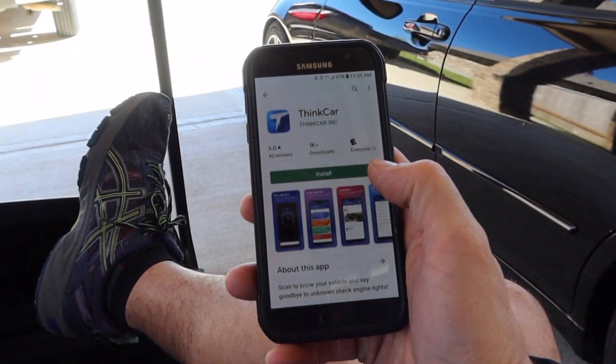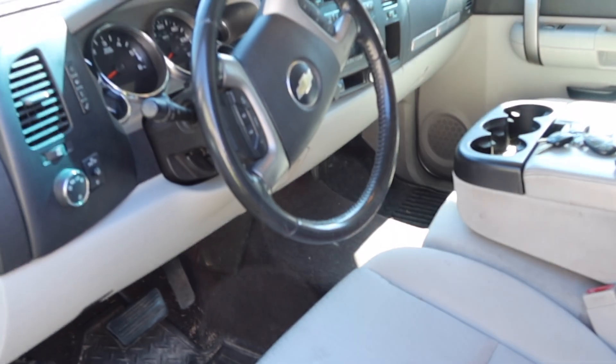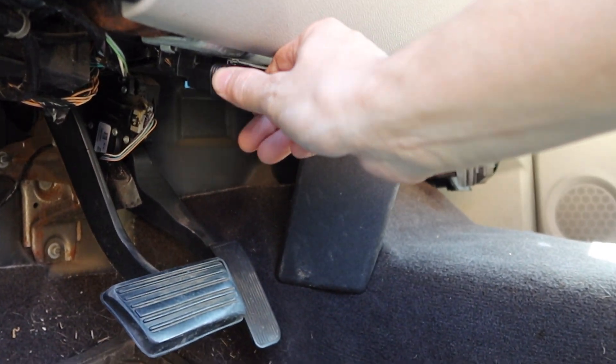We'll find out when I hook it up to the truck — it's a Silverado, around an '09, and it has the ABS light on right now, so we'll see what data this tells me and if it helps me fix it. First thing you do is go to the Google Play Store or the Apple Store, type in ThinkCar, and install the app. Then come down to the OBD port on the 2009 Chevy Silverado, plug in the ThinkCar Bluetooth scanner adapter, and start the truck up.